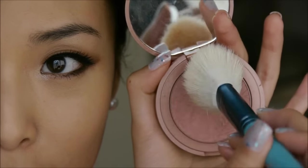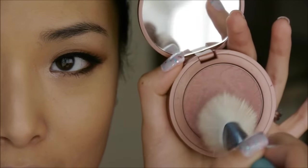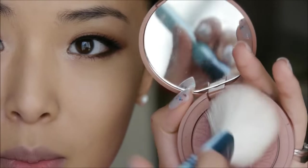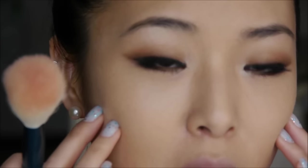I'm just going to take a little bit of product onto my brush. You can swirl it or tap it, whatever. A little bit on my brush there. I know a lot of people say you can do a fish face to see where your cheekbones are.